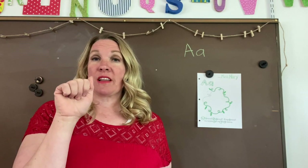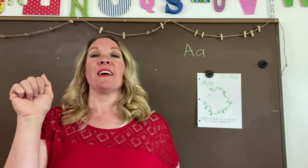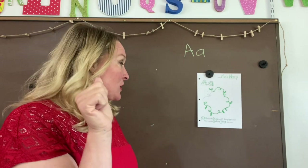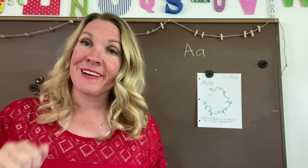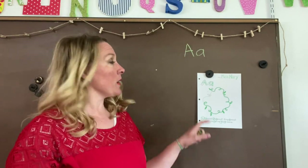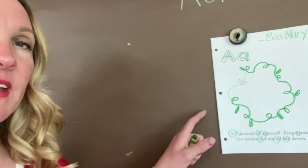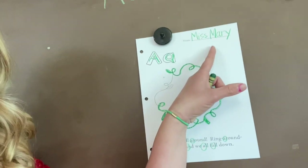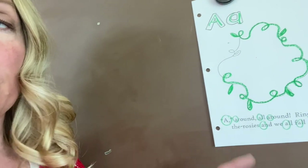We are going to be learning about A — around, all around. Ring around the rosies and we all fall down. Our binder page today, we are going to write our name on it, draw our letter A's, and then circle our letter A's.